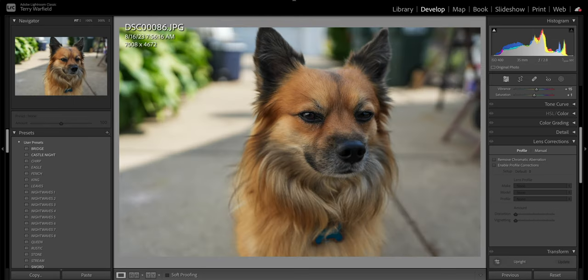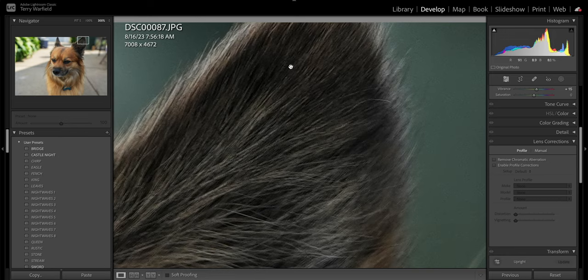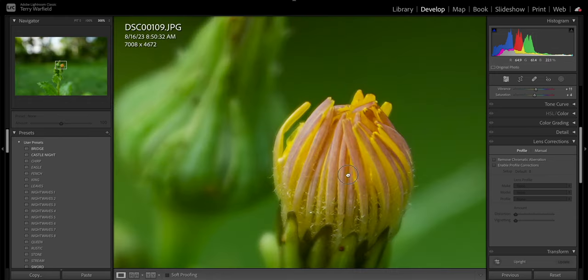Here's my dog — punching in on his eye shows plenty of detail. One benefit of this new optical formula is that there's still plenty of detail even at the corners of the image. The next image is at 35mm f/2.8 very close to a flower, and the magnification of this lens throughout the focal range is impressive. Punching in shows plenty of detail — almost half-macro — you can see all the hairs on the bulb.